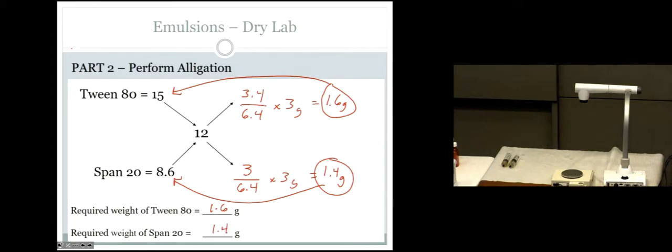The results: 1.6 grams for Tween 80 and 1.4 grams for Span 20. Check: does 1.6 plus 1.4 equal 3? Yes — that's the total emulsifier. You could have chosen any spans and tweens as long as you have one tween with an HLB greater than 12 and one span with an HLB less than 12. You can find any combination of the two that gets you to whatever target you want.